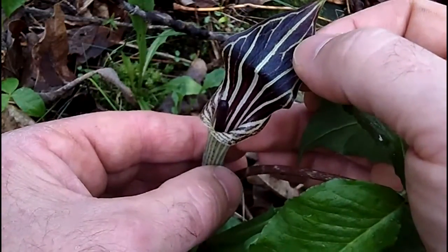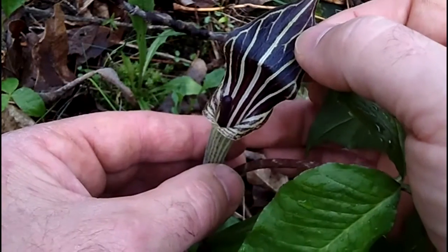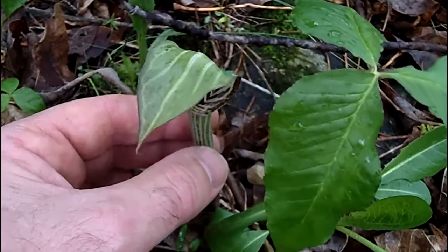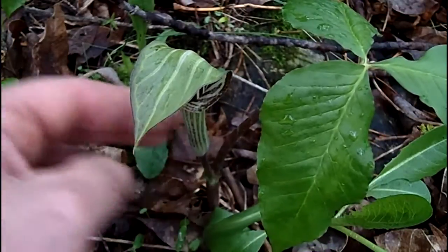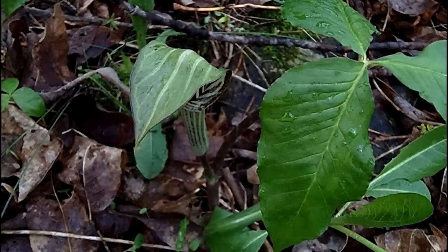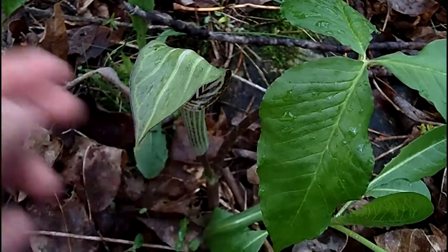That brownish, purplish-brown veined interior is gorgeous in color. You would never see it most times — you'd walk right by it in the woods. It's very difficult to see; it's well camouflaged. This plant can grow up to three feet tall.